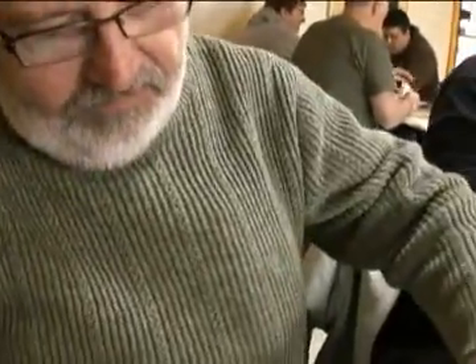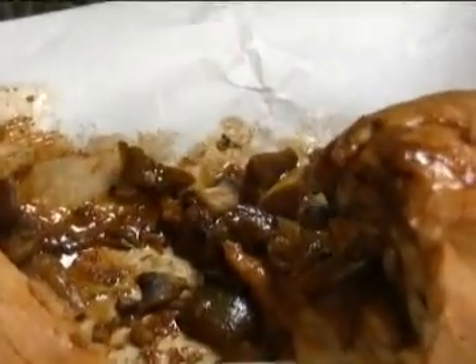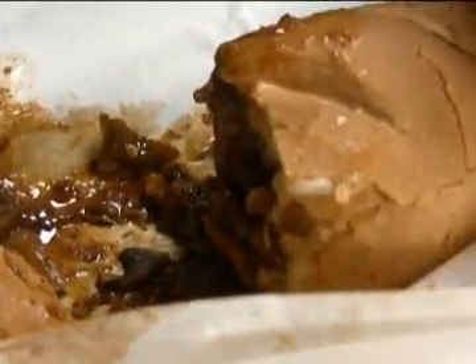Philly veggie — or Veggie Philly as they call it. It's something I'm going to have to eat with a fork, I think. Zucchini and all kinds of other things, mozzarella cheese. And it looks wonderful.